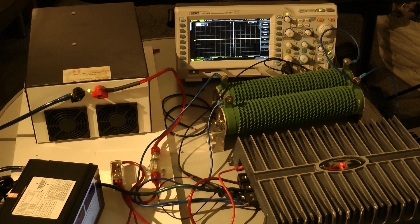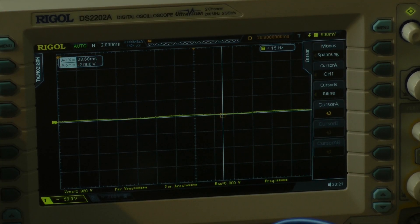Let's go to the amp dyno. The BD 1500.1 is connected and the power LED is lighting. Continuous output power with 100 hertz.